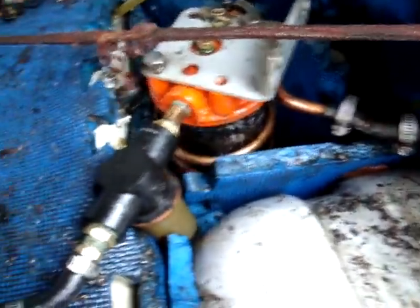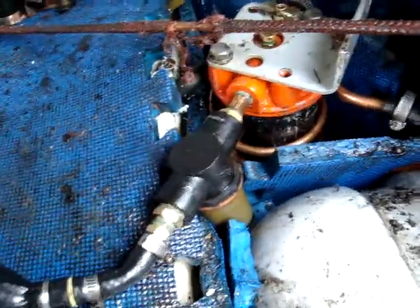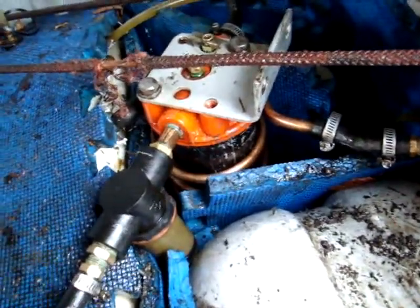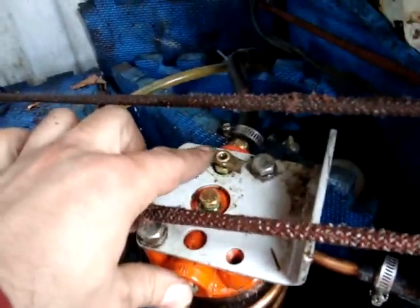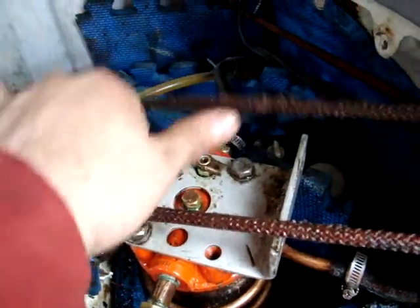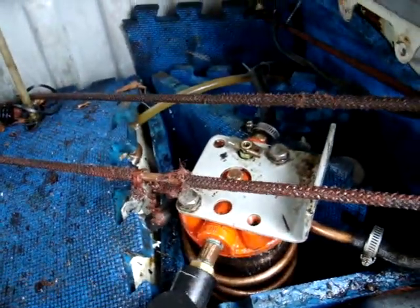Another little tip: always have a bleed bulb so that whenever I clean it, I bleed the air out. I also recommend on your filter, have a simple bleed drain — just a tap you can open, bleed the air out, close it. It makes it so much easier, because if you get air in your system, it messes it up.